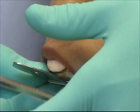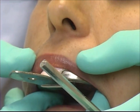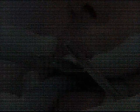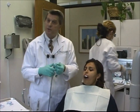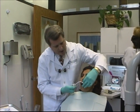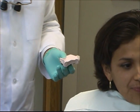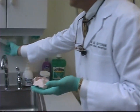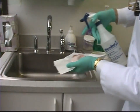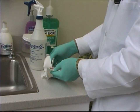I'm going to place this in the mouth and hold it for approximately a minute, a minute and a half. I'll blow some air to help release this tray. Now this will need to be poured at a later time — we will spray disinfect it — but it will have to be poured in a reasonably short order or it will distort.